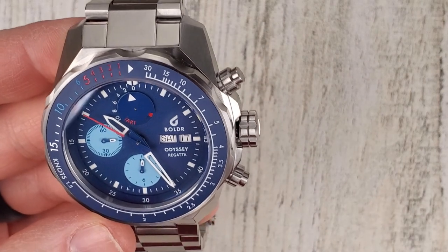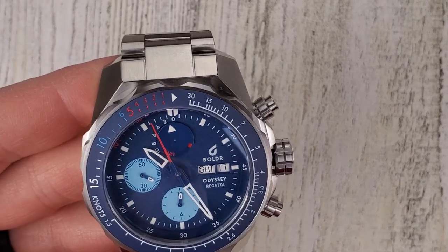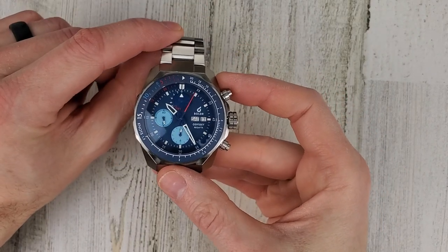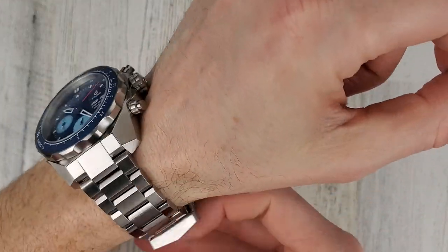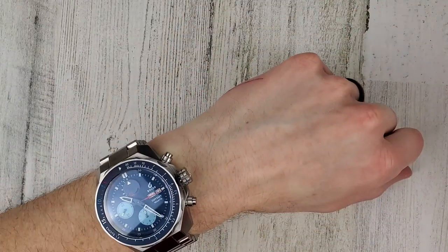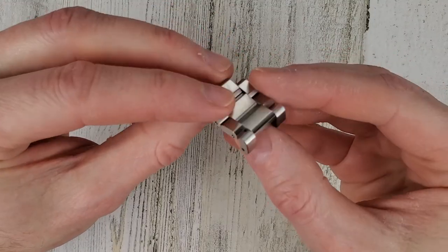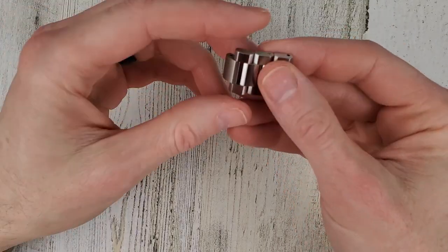The disc is starting to show 'start.' Let's get this on the wrist and check out the loom. If you haven't subscribed yet, please hit that subscribe button. Here it is on my 6.5-inch wrist with a 52mm wristband — I had to remove six links. These are solid hex-style screw links, nice and easy to get on and off.